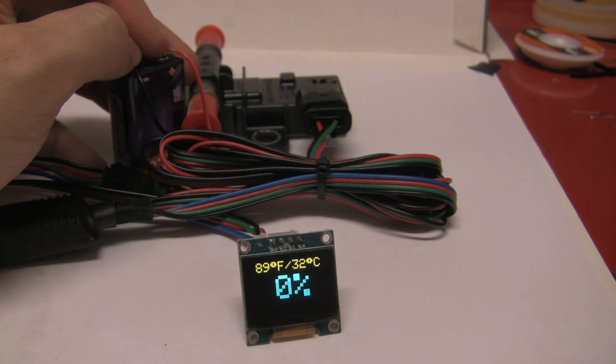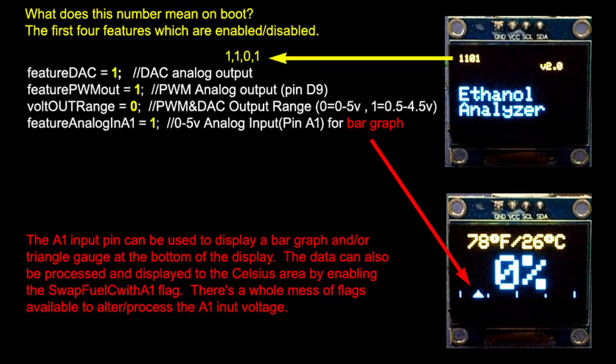Now let's talk about the marker code. On boot up, you might see some cryptic messages at the top left corner — this references the features that are enabled or disabled. The first three are for the voltage output feature; for example, if you wanted to send your analog output to the car's computer for flex fuel calculations or to a data logger. The fourth is for a bar graph triangle slider at the bottom if you decide to tap into a MAP or other 0-5 volt signal. The key word being 5 volt. If you go straight to hooking up to your car battery, I promise you with 100% certainty you will let the magic smoke out.